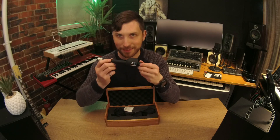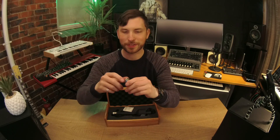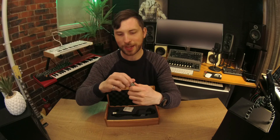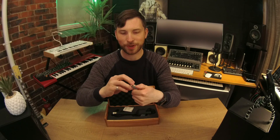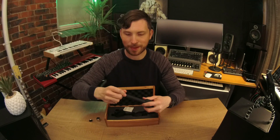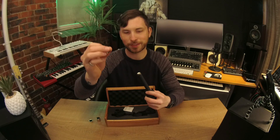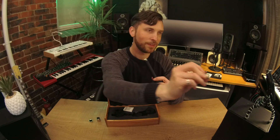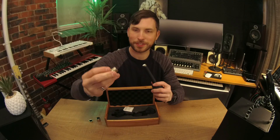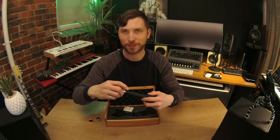I dare say this is the best sounding of its kind in the condenser pencil mic category. They even give you a little container for your capsule — so if you change capsules, this is the cardioid one, you can put your capsule in here. There's a little cardioid symbol on it. These capsules come off — you can unscrew them and put on a different one. They just connect with a small connection there, and you can change your polarity simply by putting on a different capsule.